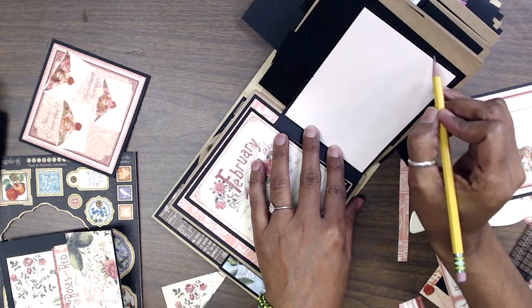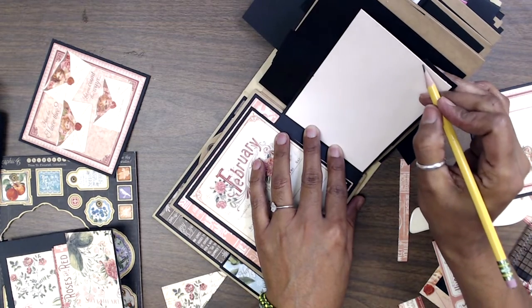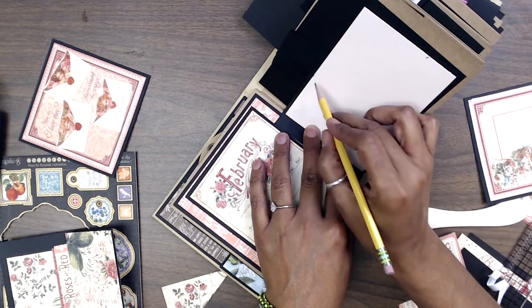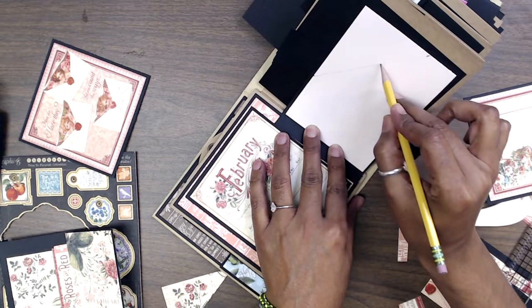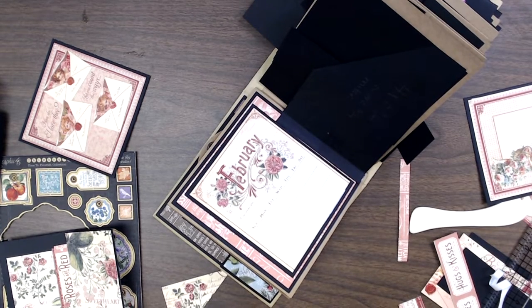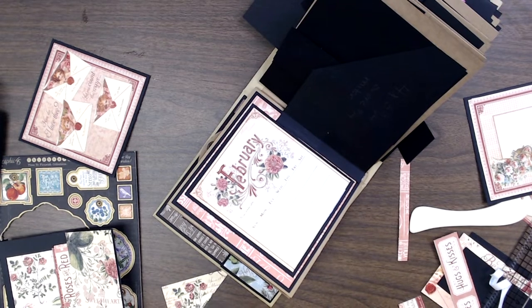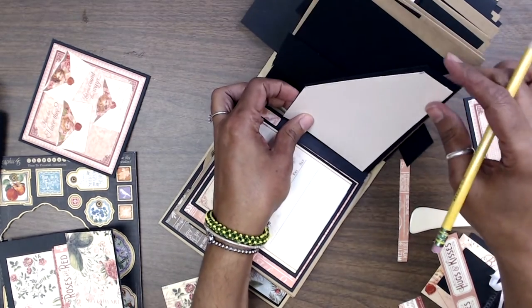I'm making a little mark about an eighth of an inch and taking it to the paper cutter to trim it right there, aligning those pieces together. My paper trimmer tends to act up because this cardstock is so thick. Now if I put it here, it should perfectly align.